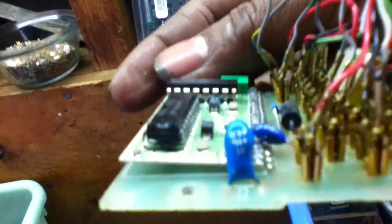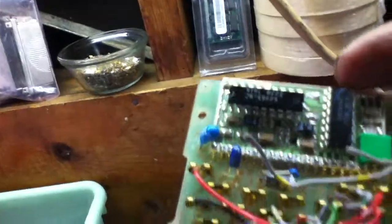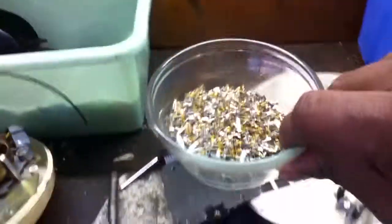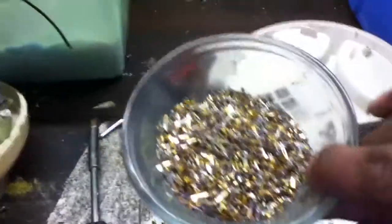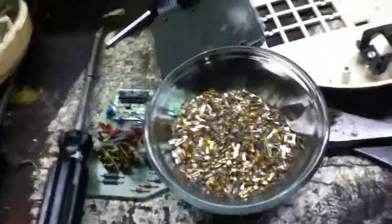We've got some nice ceramic capacitors on here, and we got a tantalum capacitor on there — a nice thick one, the blue one right there. The whole aim is to collect gold; that's what we're after. So like, comment, and subscribe of course, and thanks for watching.